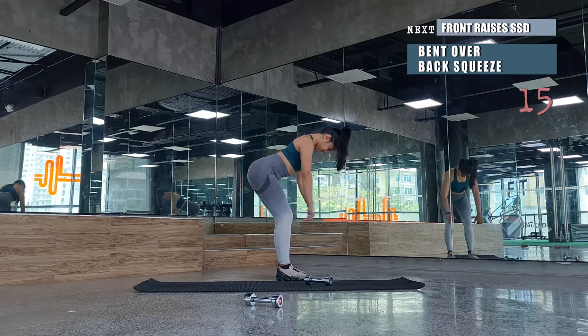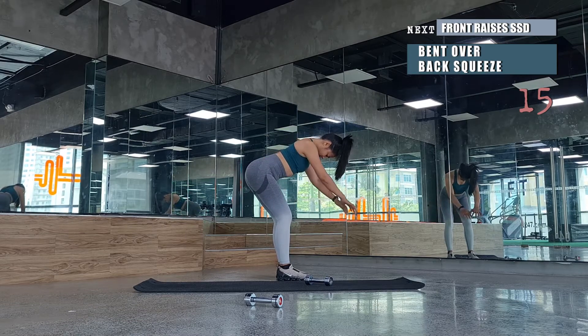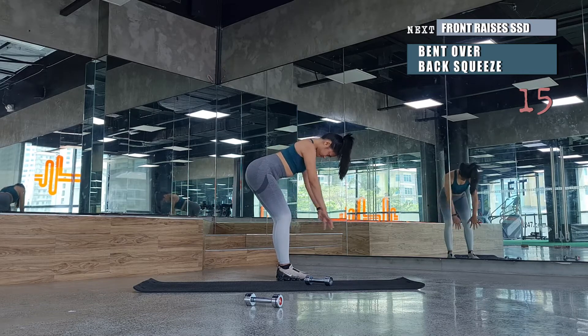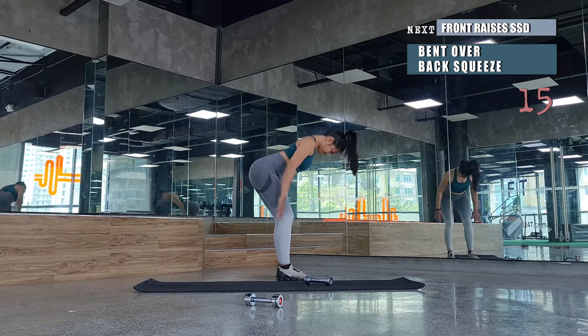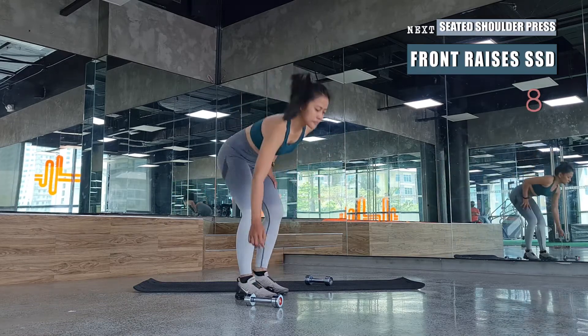Followed by a bent over back squeeze. With the same deadlift posture and bent over position, we'll be swinging our hands towards our back, feeling the squeeze on your back muscles.